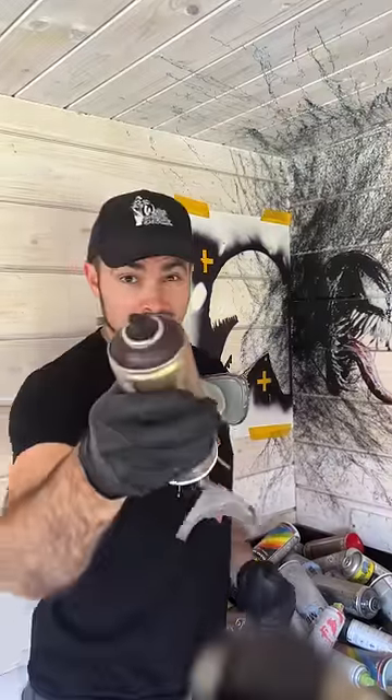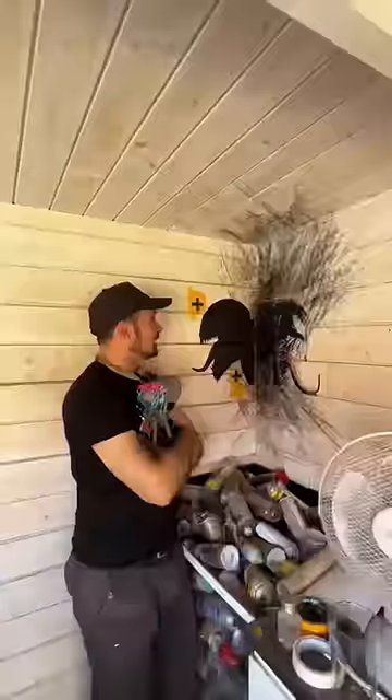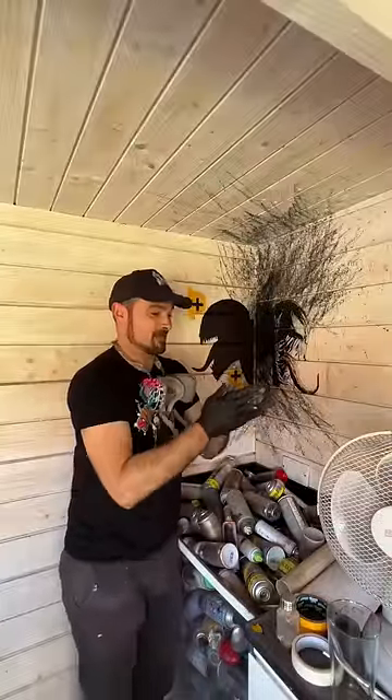So we have our Vampirella here. This is our first layer. Let's get it laid down. What the hell is even that? You shouldn't have been standing there. I'm happy about that's lining up, so let's get the rest of the layers on.